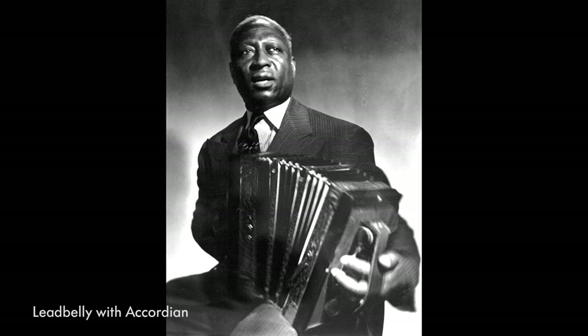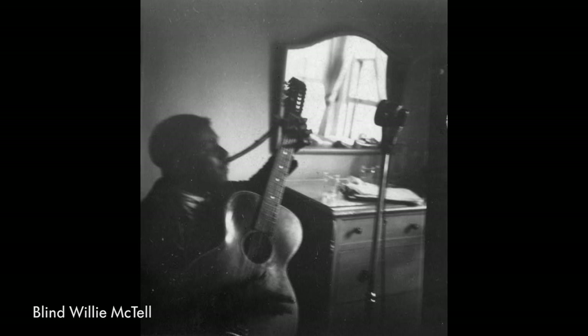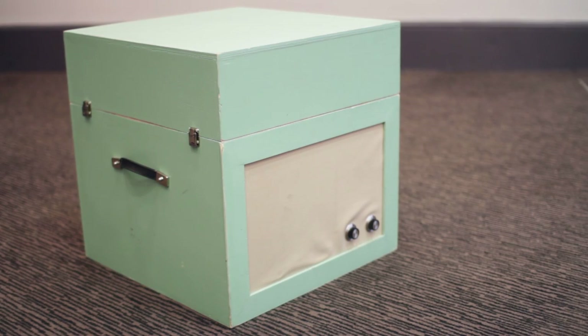There's a kind of authenticity and honesty about a lot of the stuff that he captured that I thought really might resonate with young people who are obviously interested in their work, their lives, their environment and the societal pressures that are on them. Each element in the box represents an element of the compositional process and can be used both practically but also as a trigger to explore another direction.